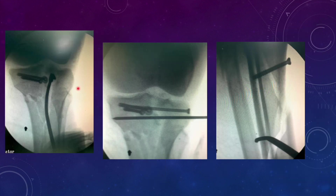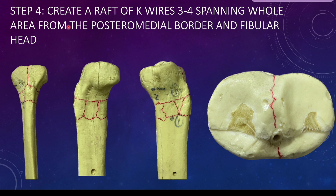Using small joystick techniques, we reduced the medial condylar fragment and spanned it with anteroposterior K-wires, then lifted the depression with a punch to keep it stable. We placed a raft screw under the depressed fragment so it doesn't fall back. The metaphysis was also comminuted, so to add stability we lagged the wedge fragments. The next step is to create a raft of 3-4 K-wires that will span the whole metaphysis.